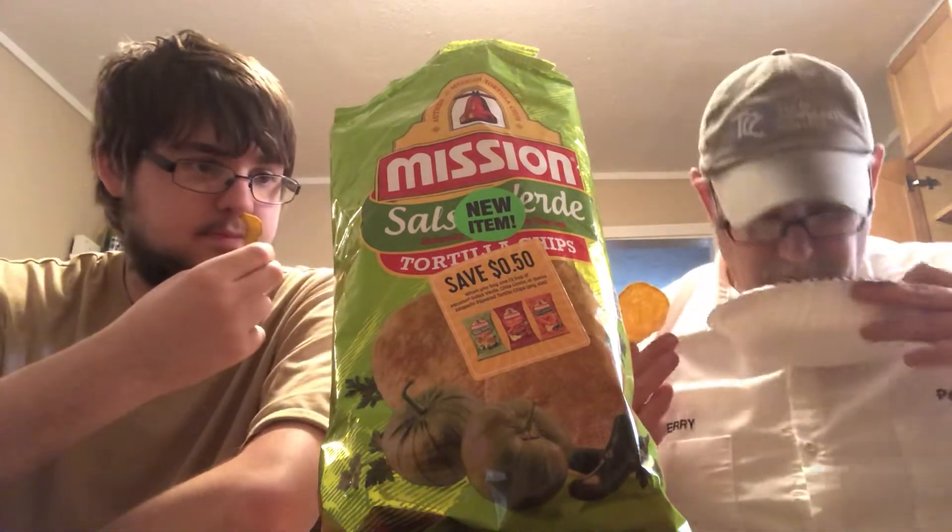They're seasoned pretty heavily. Getting a little bit of garlic powder, a little bit of onion powder, getting some spices, getting that tortilla chip aroma. Smells good.